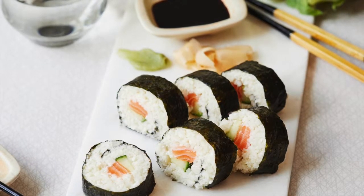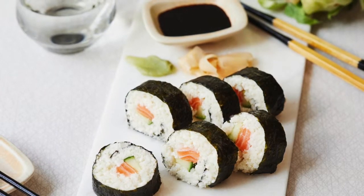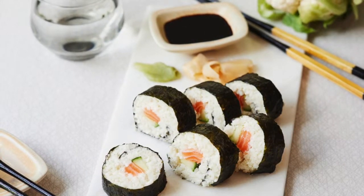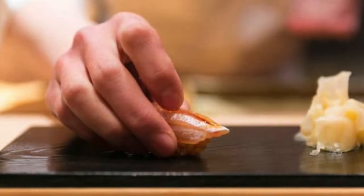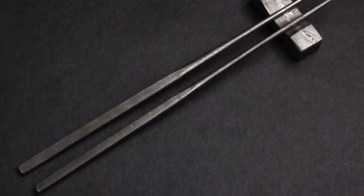Hi guys, welcome to a new video on Fake and Real Just for You. Today I'm going to talk about how to eat sushi the traditional way. Now the most traditional way is by hand, and this is how they do it. You can eat with chopsticks — don't worry about that — but I'm just here telling you how to eat it the traditional way.